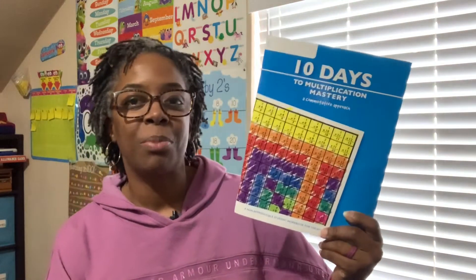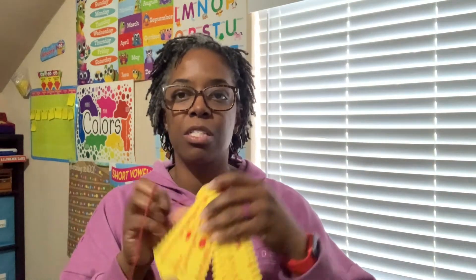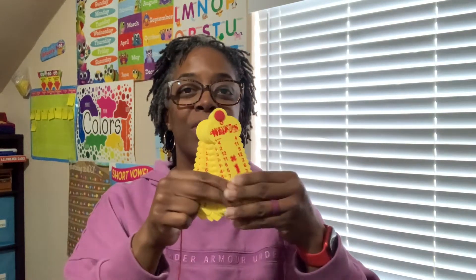If you've been with me before, welcome back. I'm going to show you some details about this 10 Days to Multiplication Mastery. I purchased the multiplication one over a year ago and just kind of used it here and there. It also comes with — and you can purchase them separately — the wrap-ups.